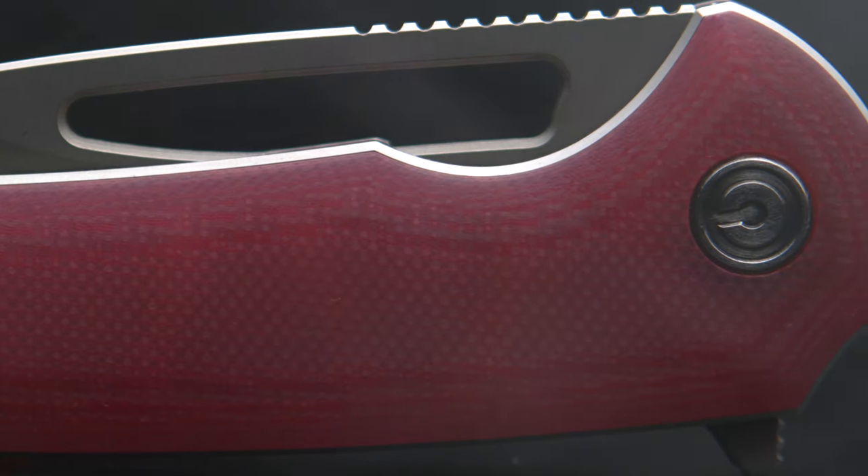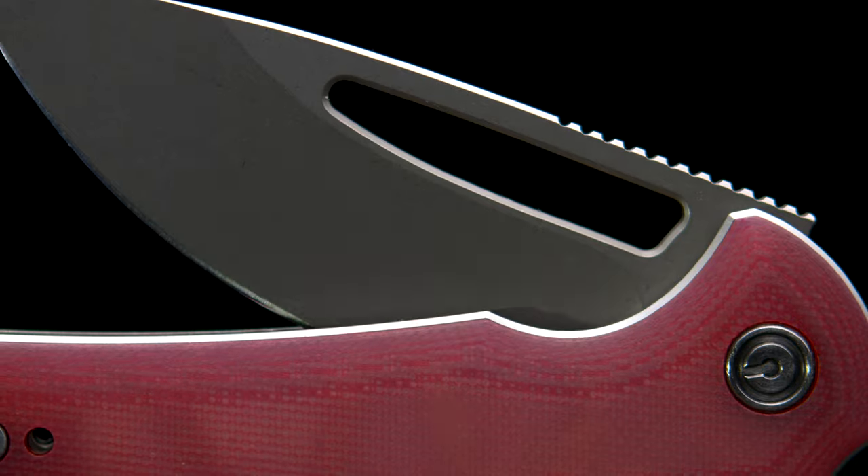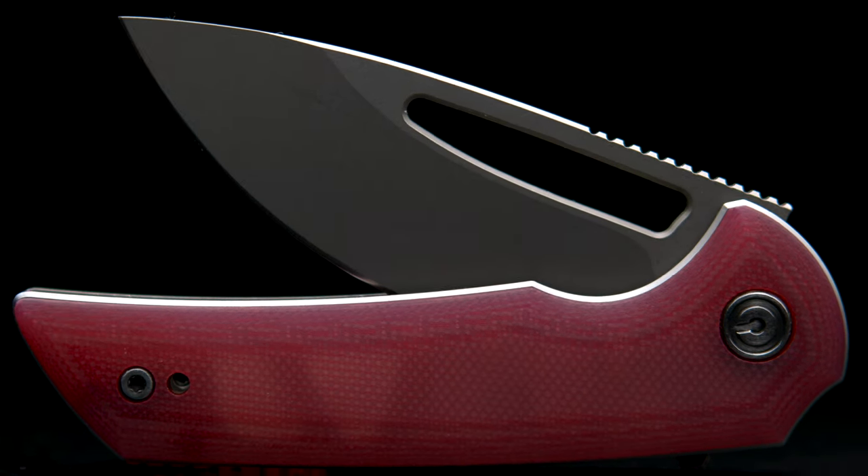Welcome back to the Fuller Fanatic channel. Today I'm going to cover a Ferrum Forge design — this is the Odium, produced by Civivi. After covering the specs, I want to speak on why I believe the Odium is the best out of the Ferrum Forge smaller production line, the Pro Series.